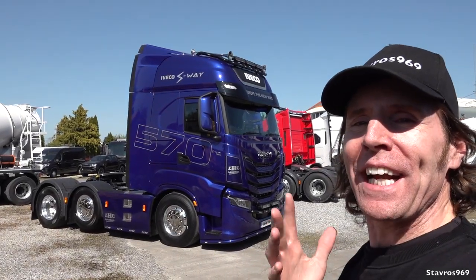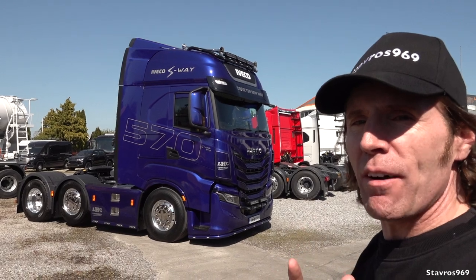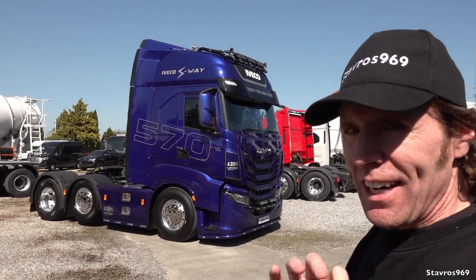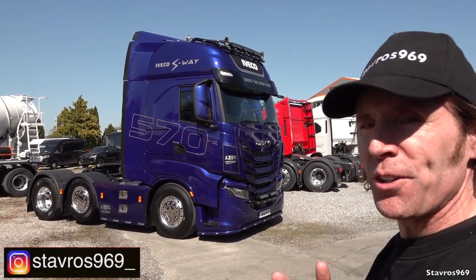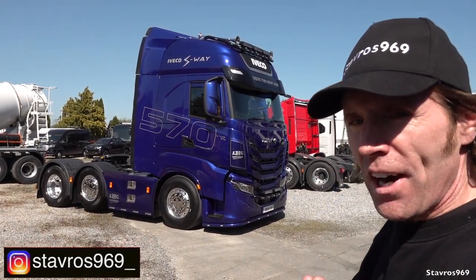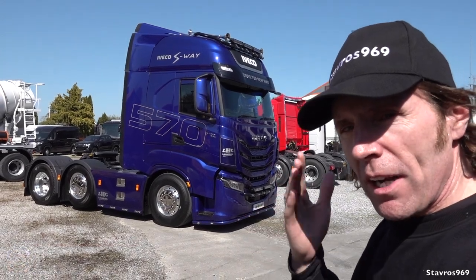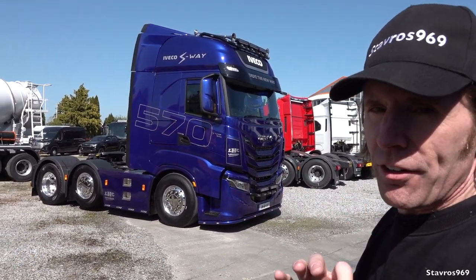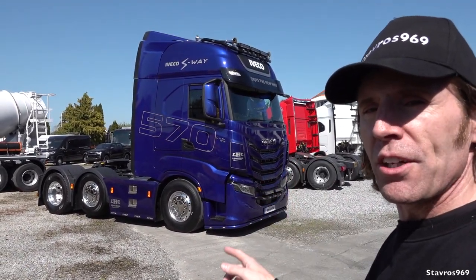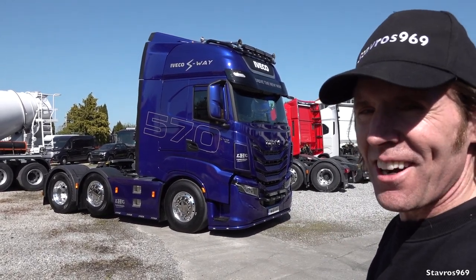Hi, I'm Stavros. Good morning and welcome to Long Haul Commercials here in Tullamore in County Offaly in Ireland. I'm here today to take you on a full tour and test drive in the new Iveco S-Way 570. I'll take you on a full exterior tour first, then we'll hop inside and go through all the interior controls, and then I'll be getting hooked underneath a loaded trailer and taking it out on the road for a test drive.